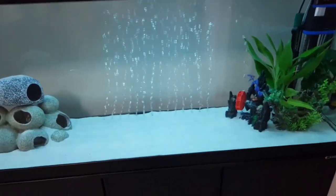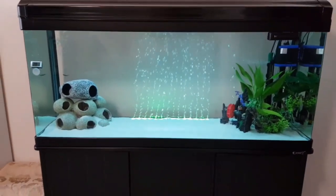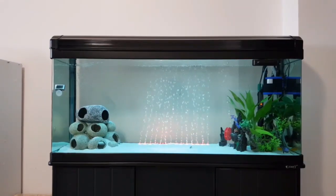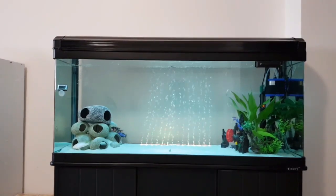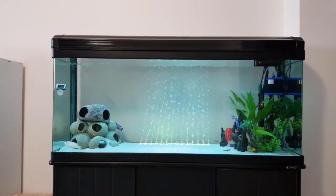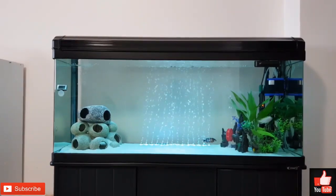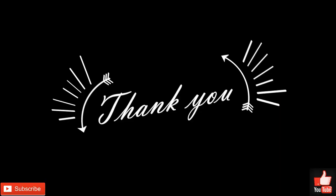And now to turn on my bubble wall LED, which by the way is remote controlled. This marks the end of my three-part video series. I hope that you have learned something useful from this video series. If you have any clarification, just drop it in the comments below and I will do my best to respond as soon as I can. Please subscribe to be notified of more videos to come, and thank you for watching. God bless you.